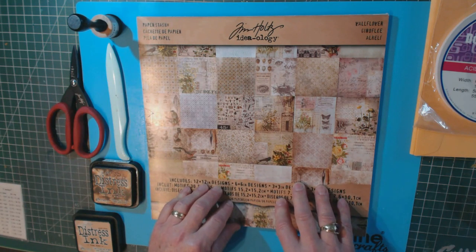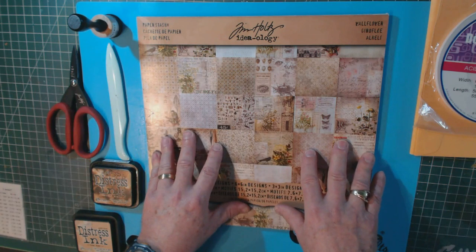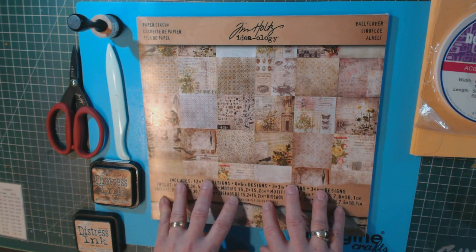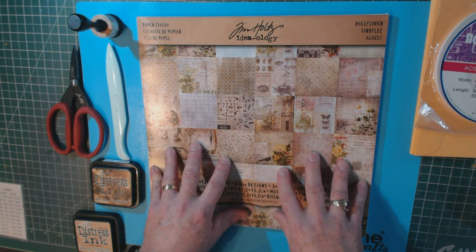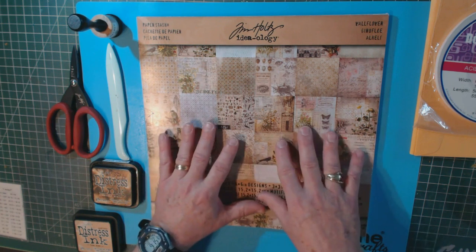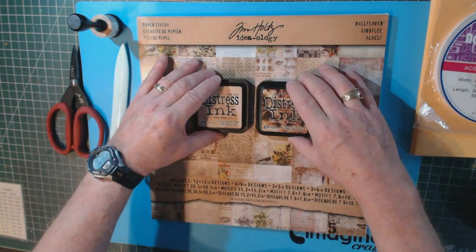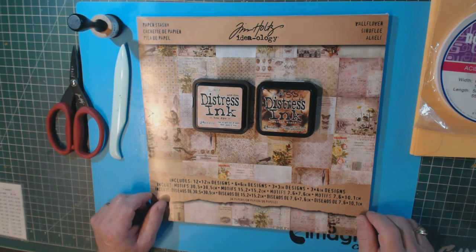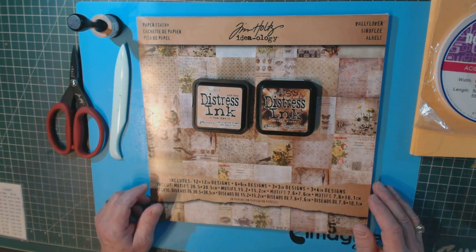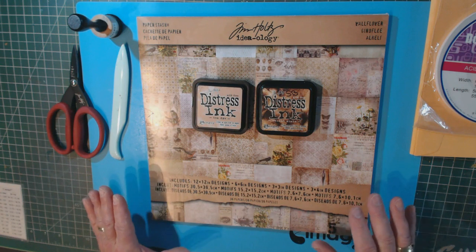My example is a year in review and I use the Graphic 45 Time to Flourish paper pack. The one in this video is a Tim Holtz paper pack called Wallflower, because I'm giving this to friends getting married and I wanted a more masculine, vintage distressed look. You're also going to need some ink pads. I'm using distress ink — walnut stain or tea dye — because they work well with the vintage effect, but any color is fine.